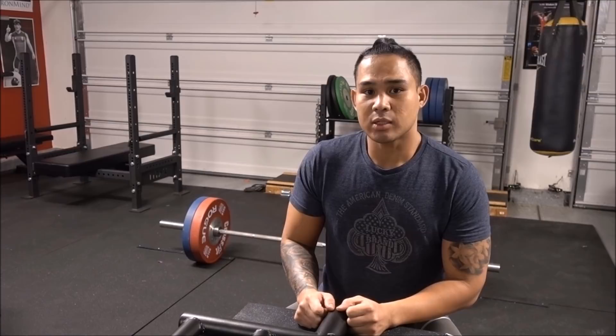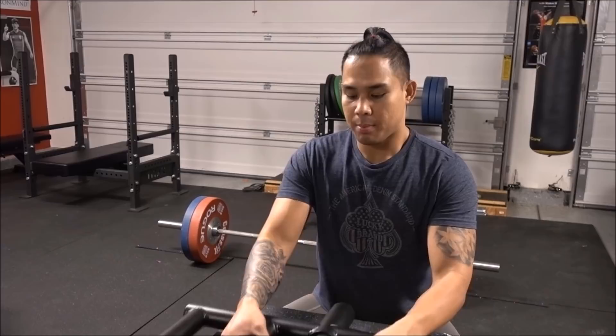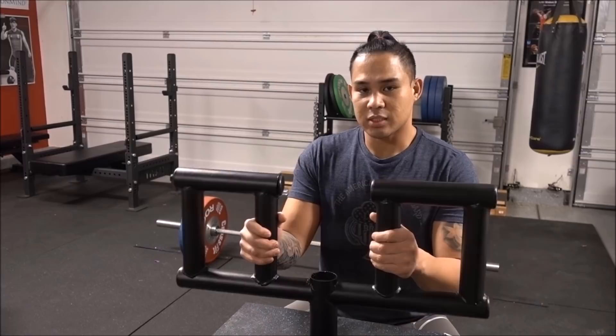Hey guys, checking in once again from the garage gym. Wanted to give you guys a quick product review of something I've had for a few weeks now since December. I bought it during the holidays. This is called the Viking Press Handle.